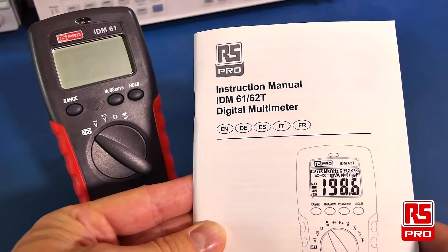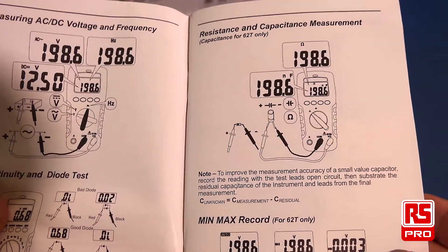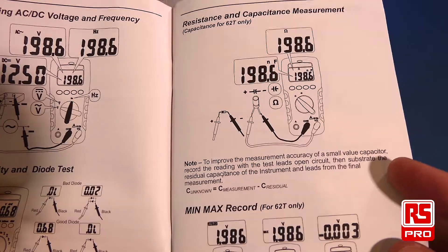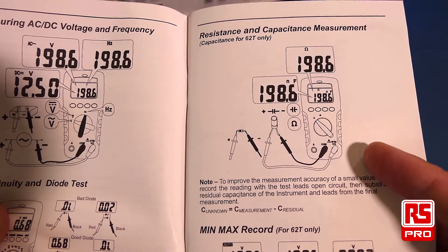The RS-PRO IDM61 also comes with a nice easy-to-read manual. The manual is written in several languages and has easy-to-understand dialogue with diagrams to help you understand the functionality of the multimeter.